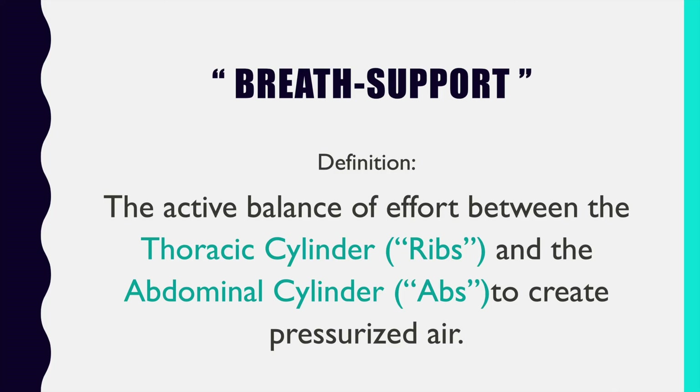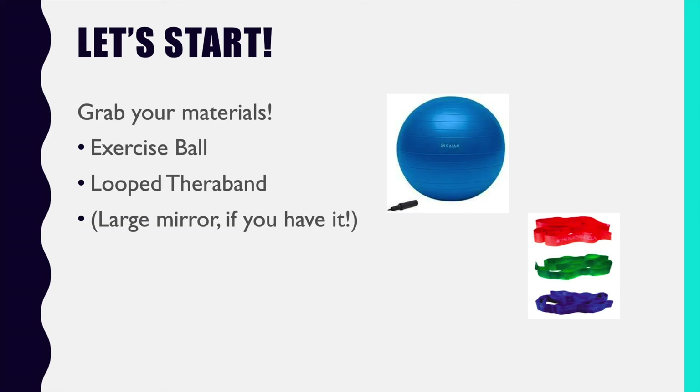That's it. I don't want to go any deeper into lecturing because you're going to feel exactly what I'm talking about as soon as we jump in. So let's go — grab your ball, grab your TheraBand, make sure you clear a large space on your floor so you have room to move around, and let's jump in and start our very first exercise.